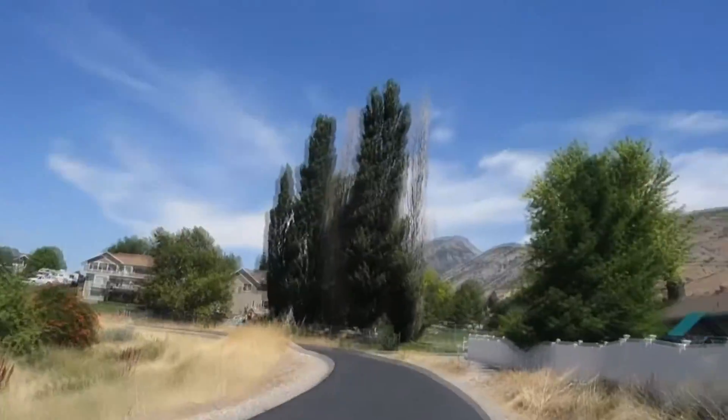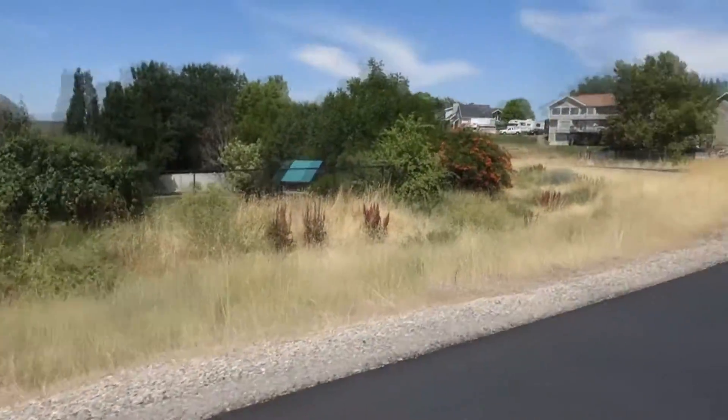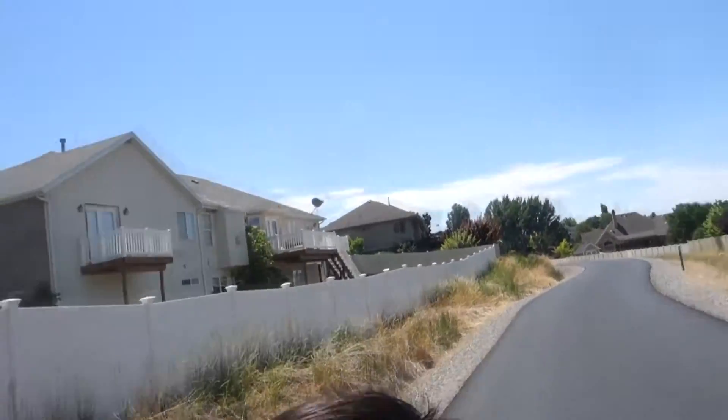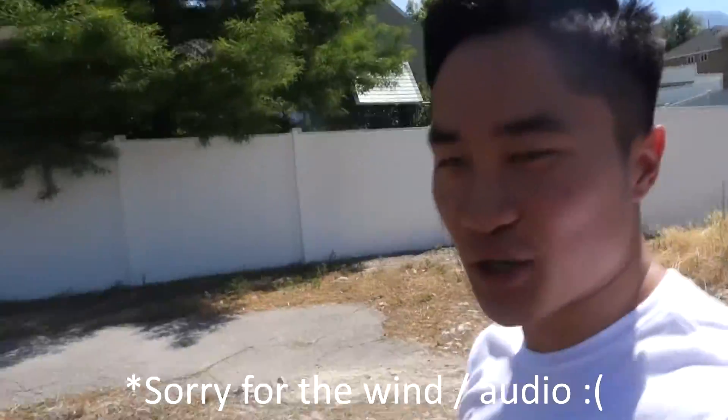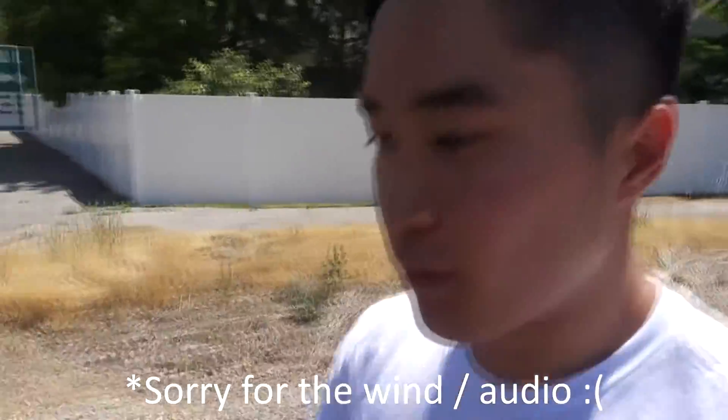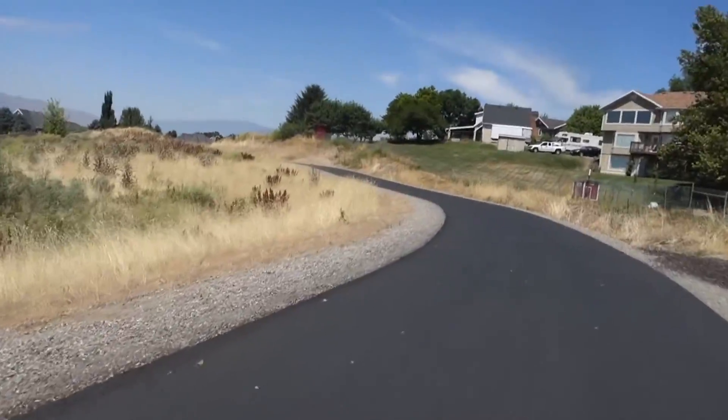I don't know if you guys could tell, but it is crazy hot outside today. Let me show you guys around. I'm pretty sure the sun is behind me — please correct me if not. But so far this is really super smooth, guys. I'm about to go on a little incline here — you can see — and I'll be riding it down and let you guys know how it feels.